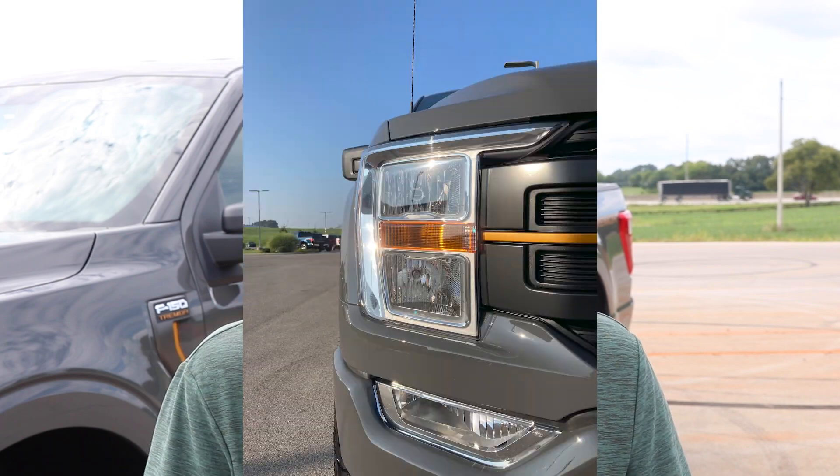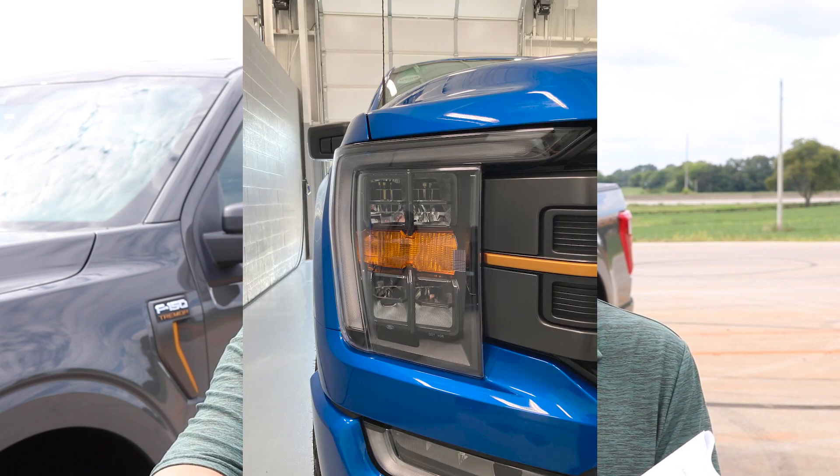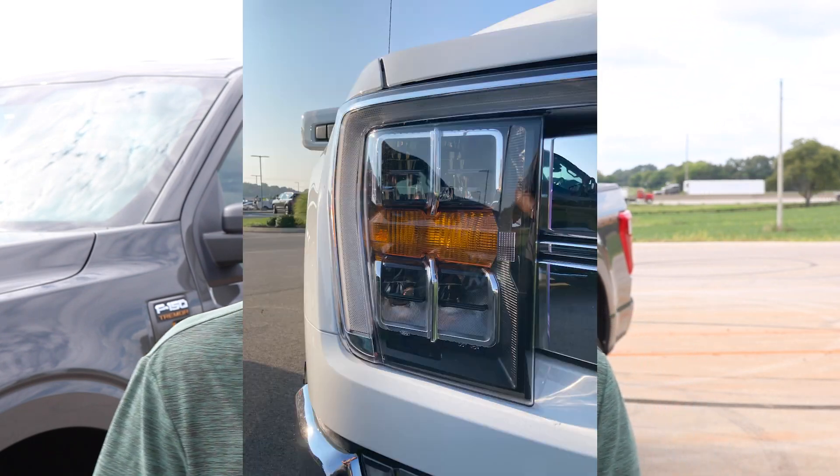Most of the exterior features are going to be the same across the Tremor lineup. However, the 400A is only going to have halogen headlamps — that is a really big difference when you're used to higher-end headlamps. To get LEDs, you'll need the LED reflectors on the 401A, or the LED projectors on the 402A. Those are the same as on the XLT Sport with LED reflectors, or the Lariat with LED projector headlamps. Other than that, there are really no major differences to the exterior of the 400A versus the 401A.